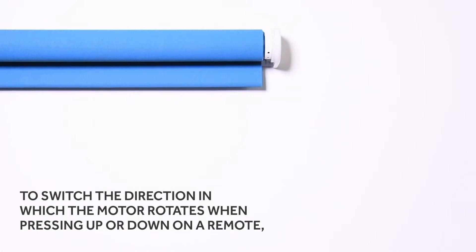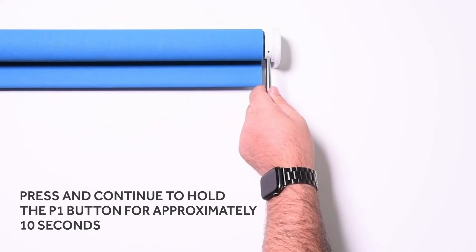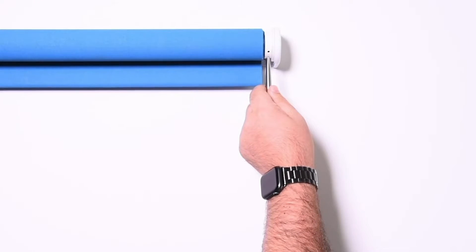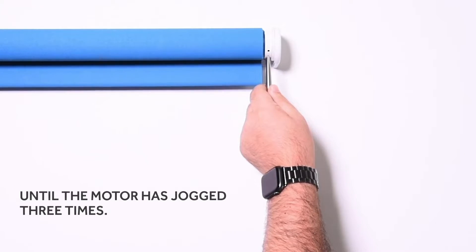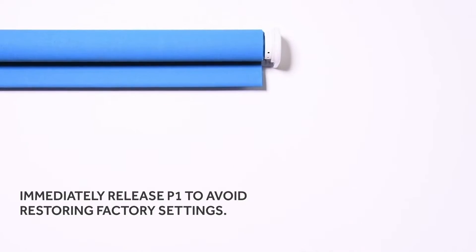To switch the direction in which the motor rotates when pressing up or down on a remote, press and continue to hold the P1 button for approximately 10 seconds until the motor has jogged three times. Immediately release P1 to avoid restoring factory settings.